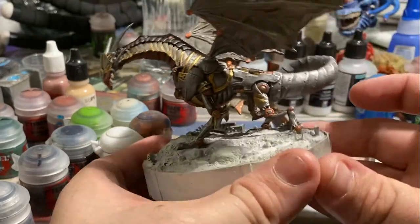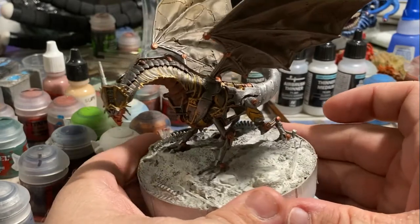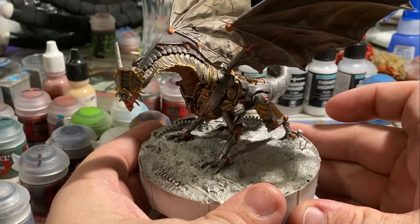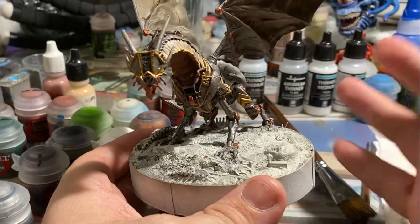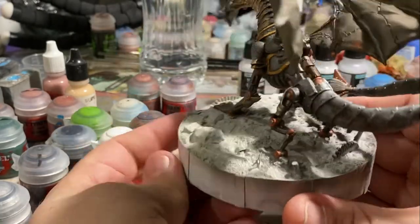However, the gentleman who commissioned me is a real big fan of purple. And so in the wings, a lot of the fabric ends up becoming purple by the time this video is done, just because there wasn't enough for his satisfaction.